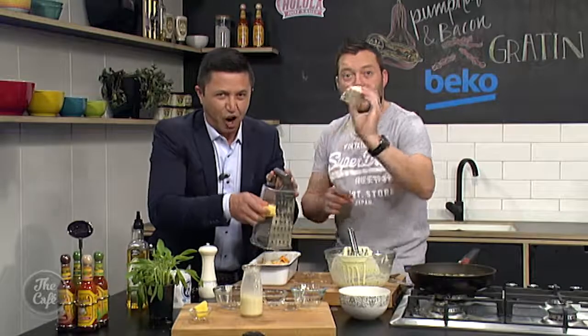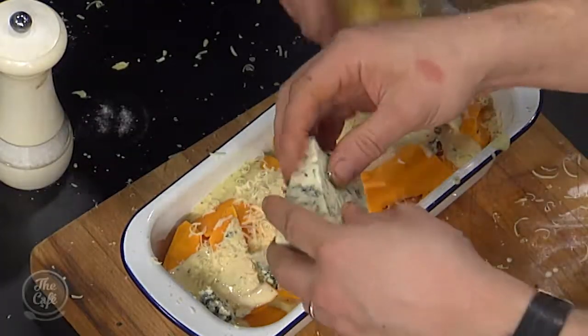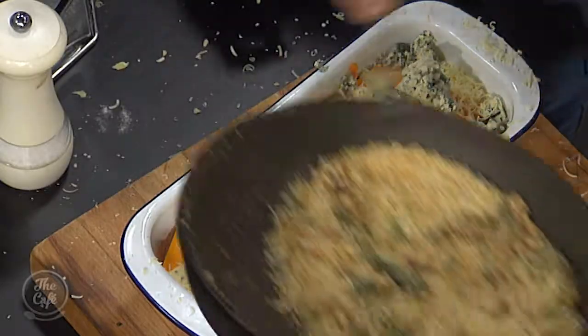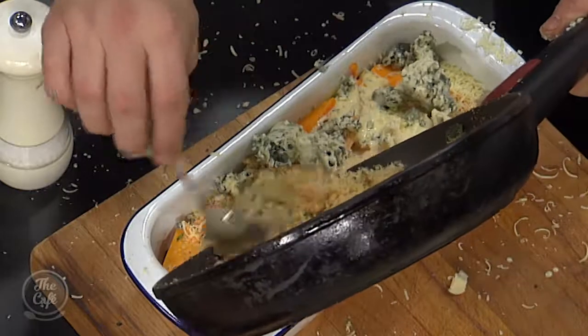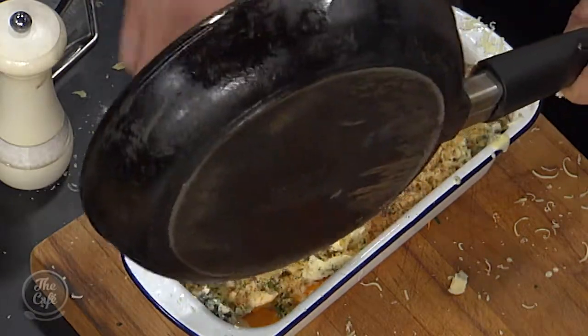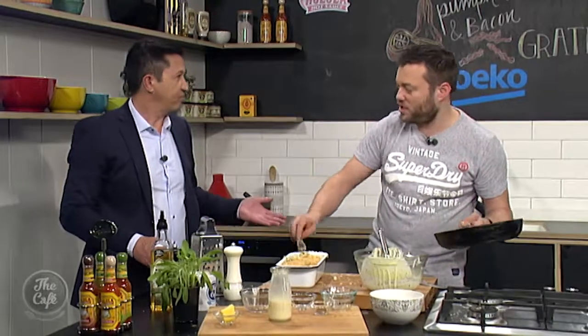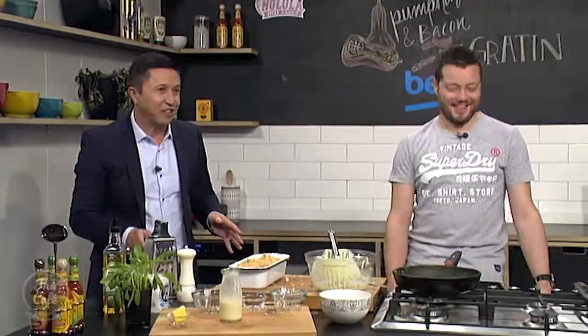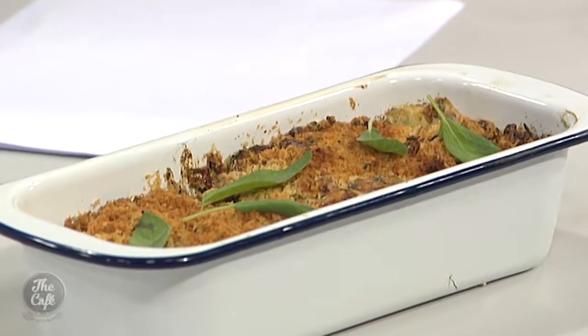A nice bit of parmesan on top and then some blue cheese as well — blue cheese, pumpkin, bacon, classic combinations. It's going to be great. Just crumble that over, and then we've got our breadcrumbs on top. Once you've built it up it's pretty quick once you've got all the elements together. Different textures, different flavours — it goes in a hot oven, 160 degrees, about 30 to 40 minutes. Through the magic of television this will be cooked by the time we're ready to serve it at the end of the show. If you want to make this tonight or over the weekend — perfect for a Sunday brunch — you can get the recipe at our website. Brilliant, Mark, thank you so much.